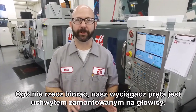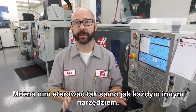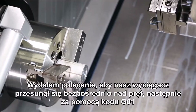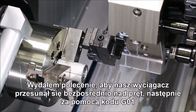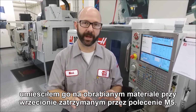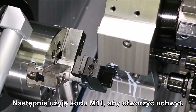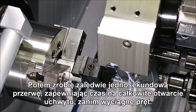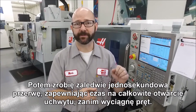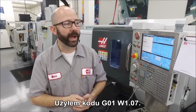Our bar puller is basically a gripper that we've mounted onto the turret. You command it just like any other tool, and we've commanded ours to come in just above the bar. Then using a G1 we fed it down onto the stock with the spindle stopped using an M5 command. From there we use an M11 to open up the chuck, then we'll dwell for about a second, making sure the chuck has enough time to open fully before we pull that bar out.